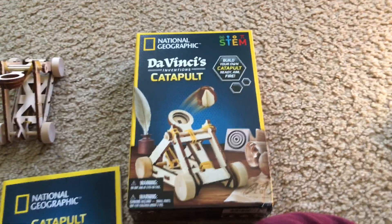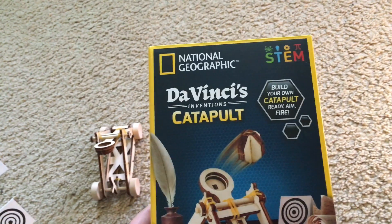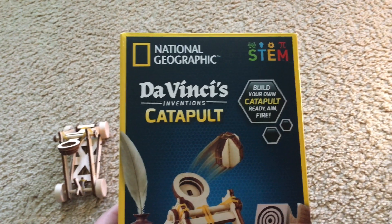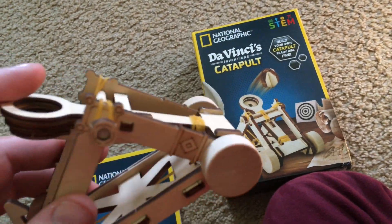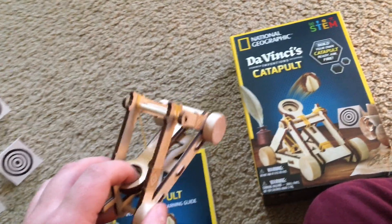Hello everybody. I am going to demonstrate the National Geographic Da Vinci's Inventions Catapult. I got this last Christmas and it was interesting to put together, and you can actually launch it.